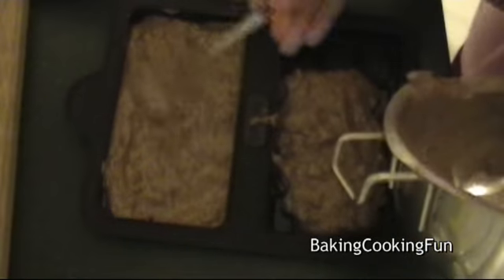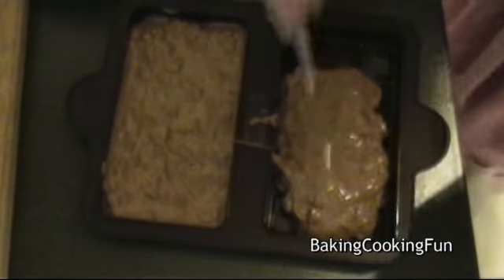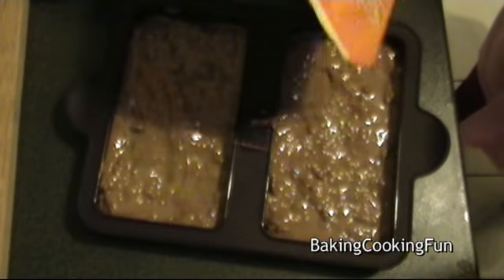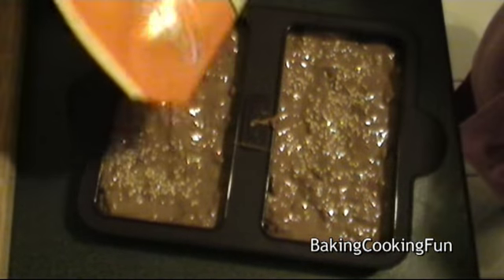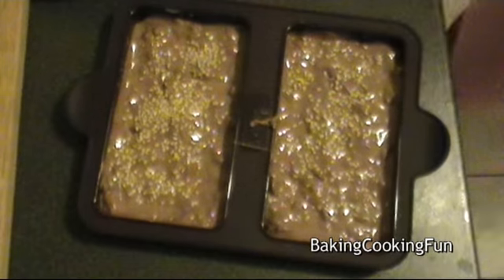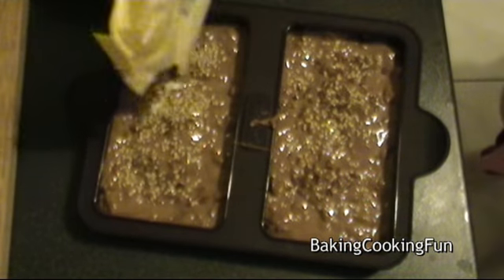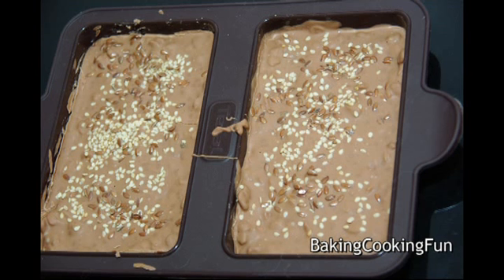Now you want to get it into little trays, or if you don't have trays there are still ways to do this — just find a place where it can harden. Then sprinkle your seeds on top, and the cranberries too if you want. Let it cool down for at least four hours, but I would say overnight. Then you're done and you can give this to someone — I hope you enjoy!